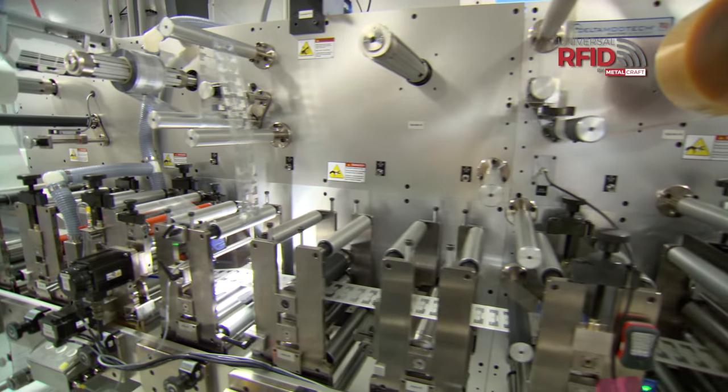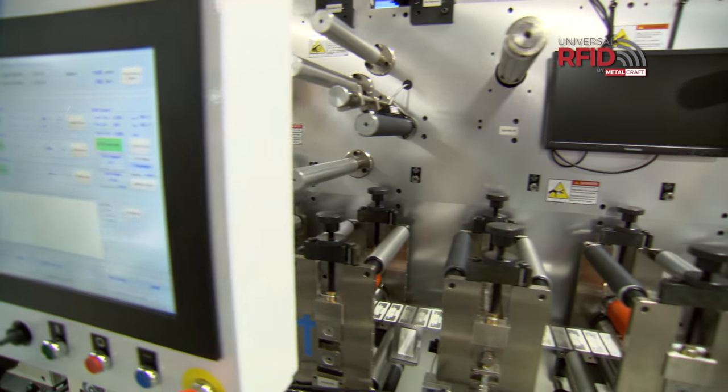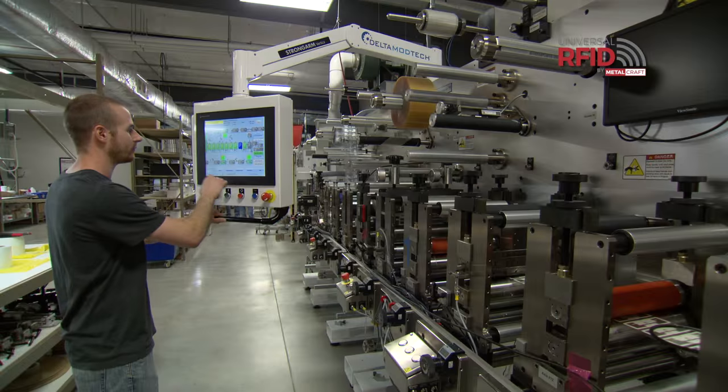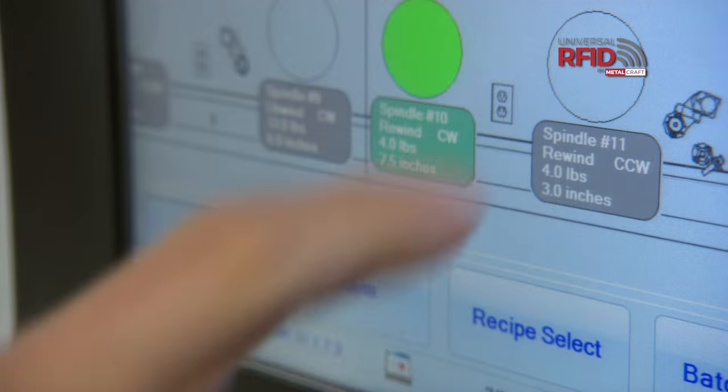The Viper is our newest piece of high-volume converting equipment. It's a label die cutter that can place wet or dry inlays at a high clip. We can also verify in line and roll up finished product. Metalcraft invested in the Viper because it increases our capacity and gets parts to our customers faster. The Viper can make tags from our windshield tag construction to wristbands all the way up to our credential.